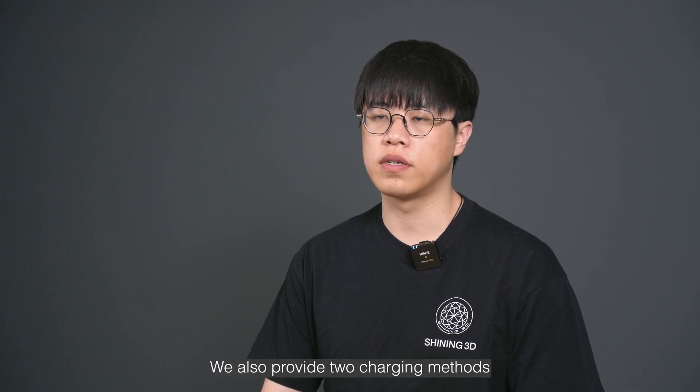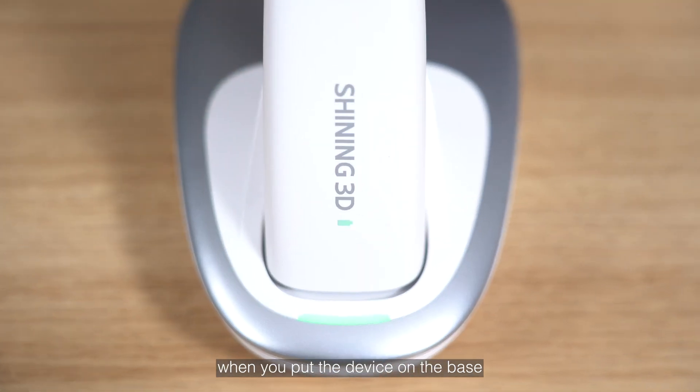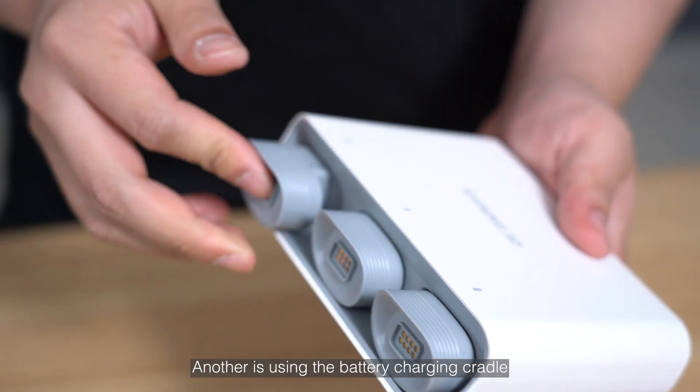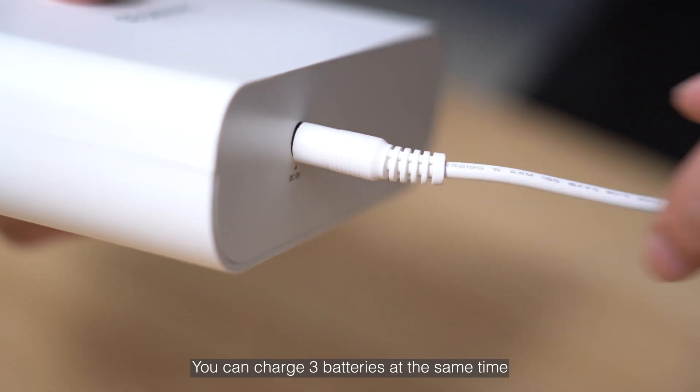We also provide two charging methods. The first is the base standby charging — when you put the device on the base, it will start charging automatically. Another is using a battery charging cradle, where you can charge three batteries at the same time.